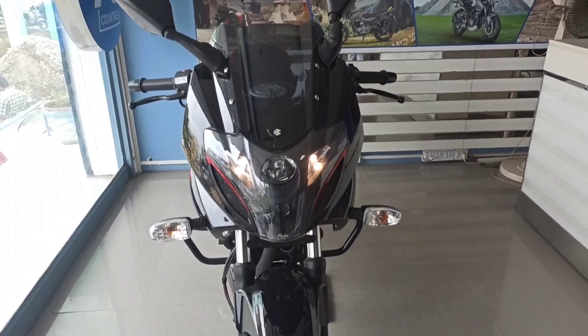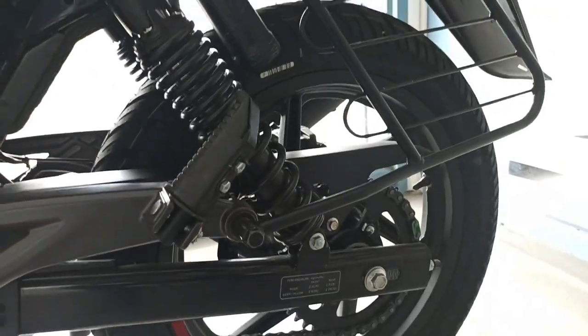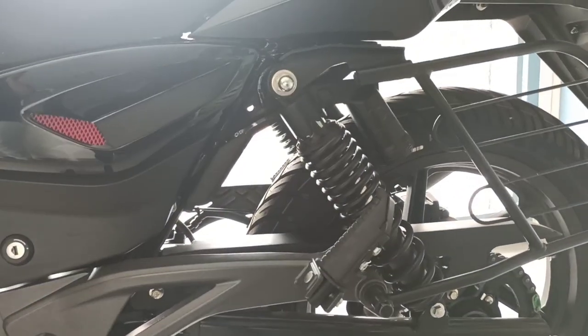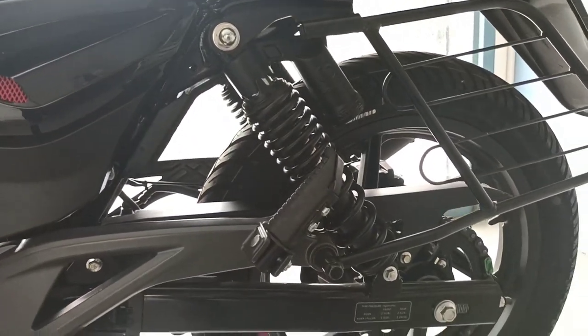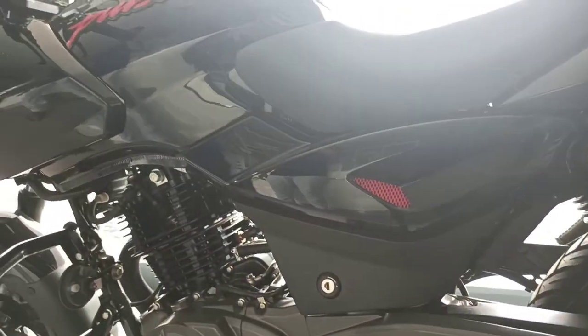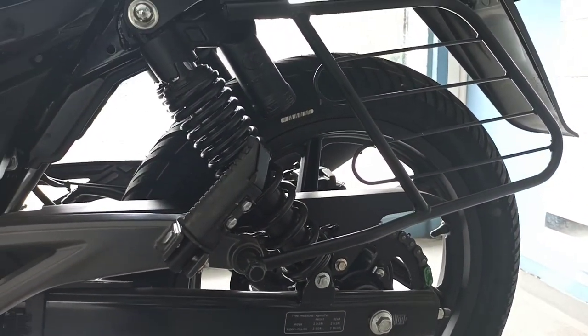The bike is very easy to ride. I am going to do a more detailed review. There are two people that can comfortably sit on this bike. I will show you more about the bike.